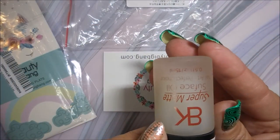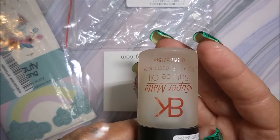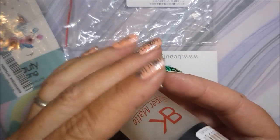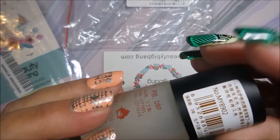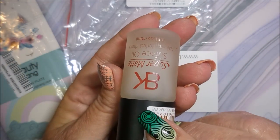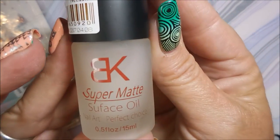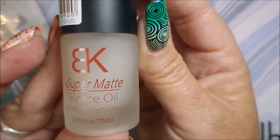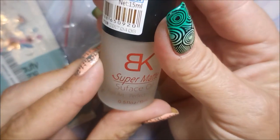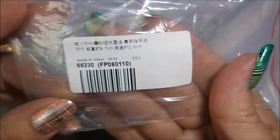The next item is this super matte — it's called Surface Oil, but it's not oily; it's a matte top coat. I did try this already and I am really impressed. I cannot wait to share this on my channel. It's a good size bottle — half a fluid ounce, 15 milliliters.